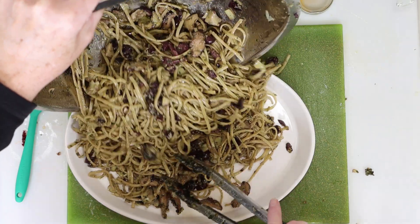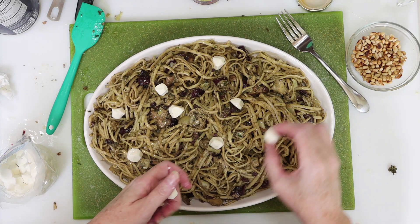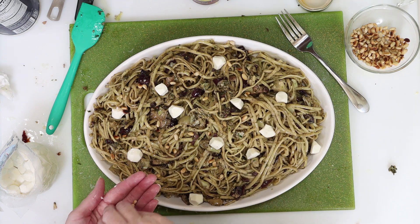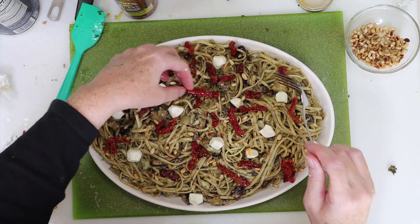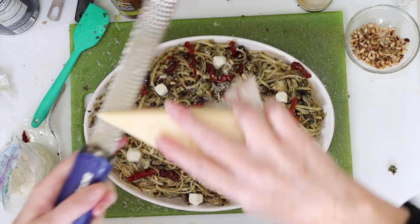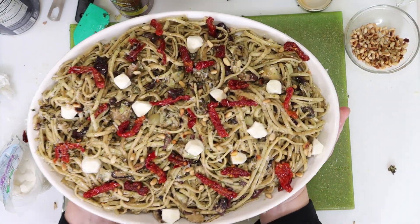If you want to serve this family style, just transfer all the pasta to a large platter. Garnish with the optional add-ons: mozzarella balls, toasted pine nuts, sun-dried tomatoes if you like, and a little fresh grated parmesan cheese. The best part is you can serve any add-ons on the side and everyone can customize their plate.